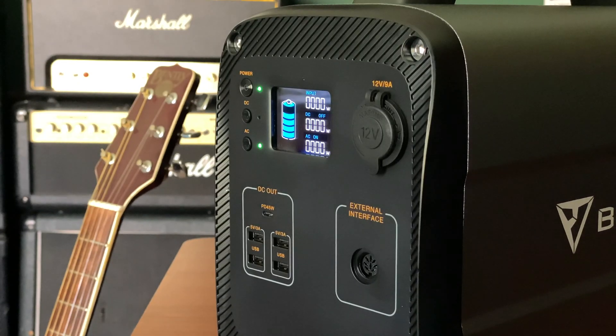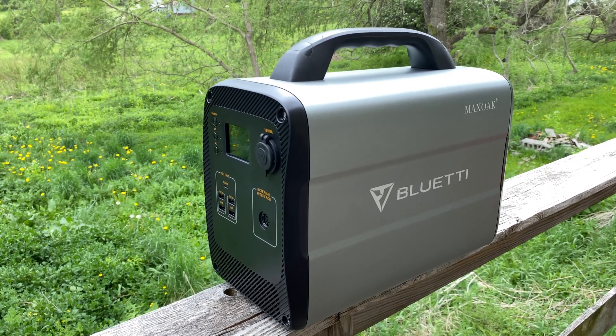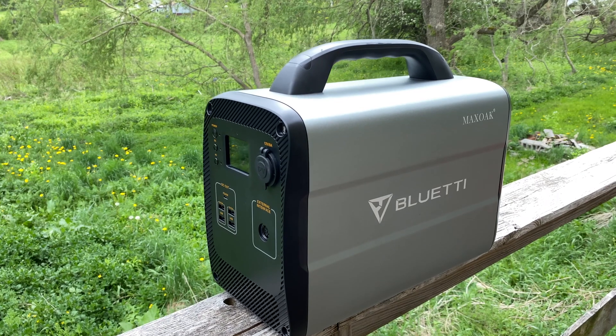Functionality is simple. Just press the power button on the front, then tap the AC or DC buttons on the front to enable power to those ports. You can use both at the same time, but the individual switches make it easy to route power only to where you need it.